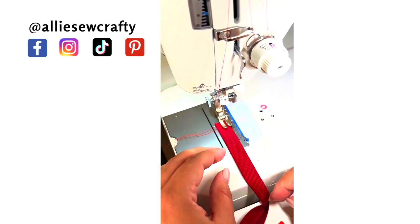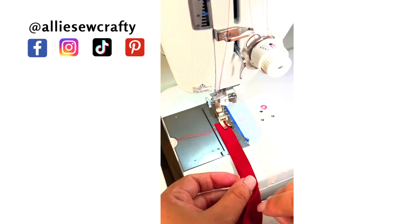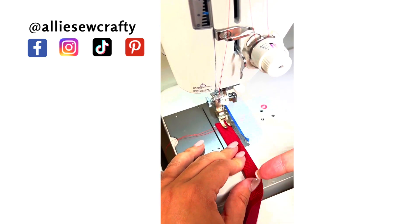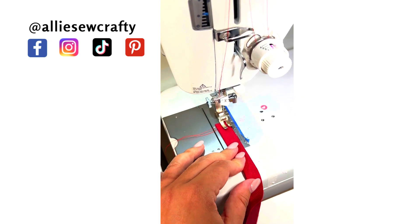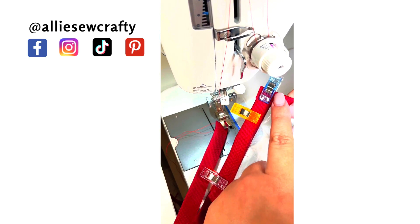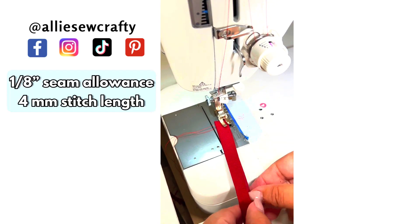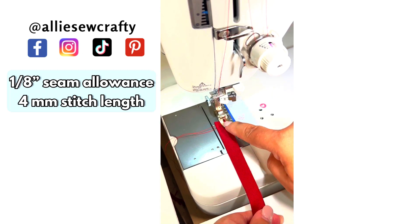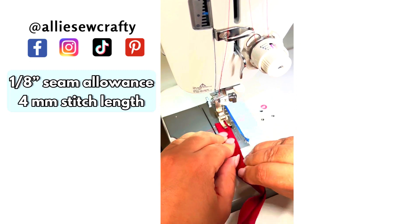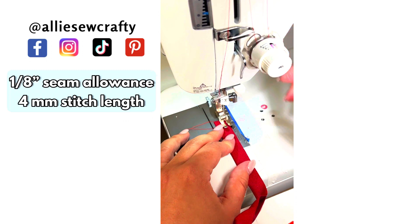When you start sewing, start at the side where the binding is open. You're going to start on the inner side of your binding, go around the bag, turn at this edge, and then stitch the outer side of the binding until you reach this point again. Go ahead and do that at one-eighth of an inch seam allowance, four-millimeter stitch length.